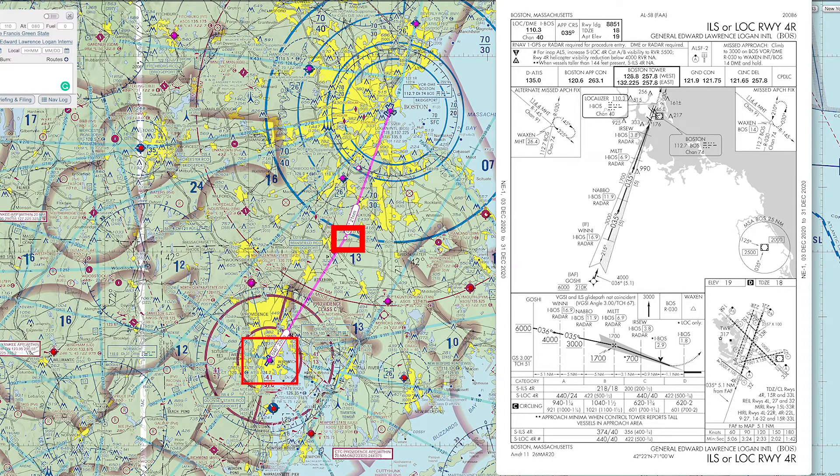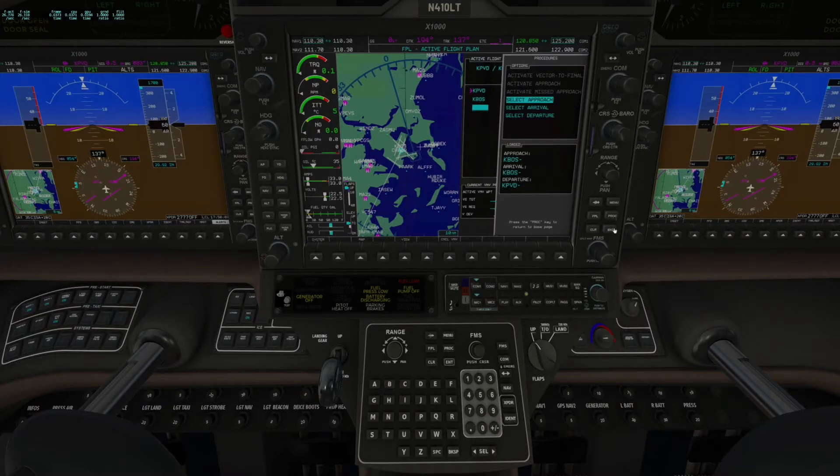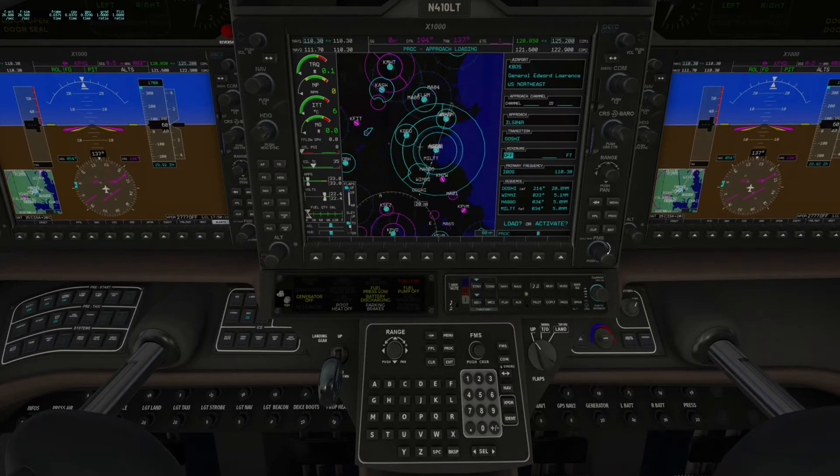On one side of the screen we'll fly an ILS approach. I'm noting quickly my frequencies, my initial approach fix GAWCI, my altitude at the final approach fix, and finally my minimums. We need to plug that into our Garmin 1000, so we select our approach — ILS 04 right — and GAWCI will be our transition or initial approach fix. We'll go ahead and activate that.